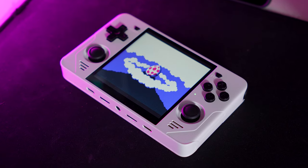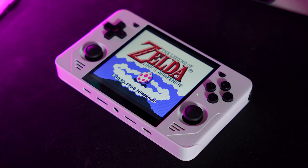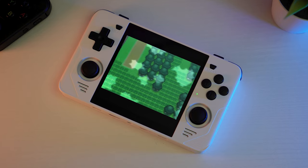It's been a few weeks since I released my initial impressions video of the Powkiddy RGB30 — that's this little boy right here. If you haven't seen the initial impressions video, I definitely recommend checking that out first and then coming back here, but either way I'm going to recap a little bit of what I talked about in that video.